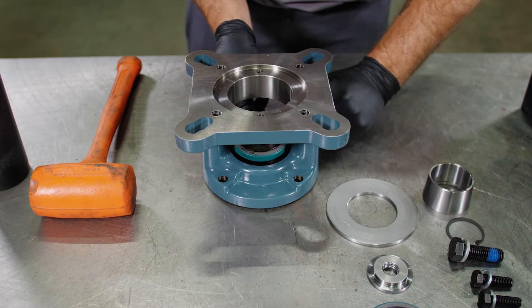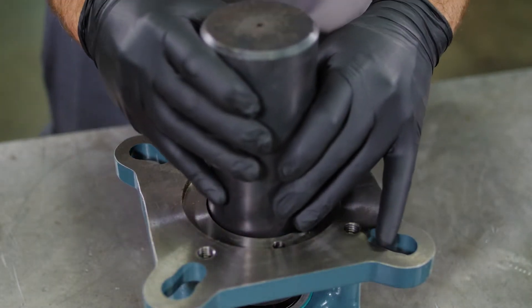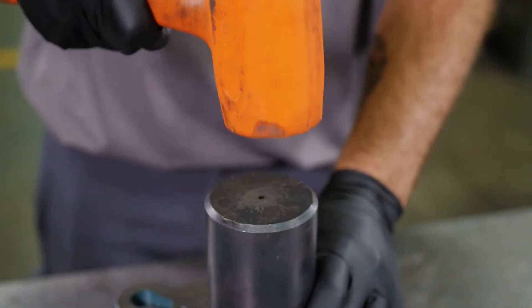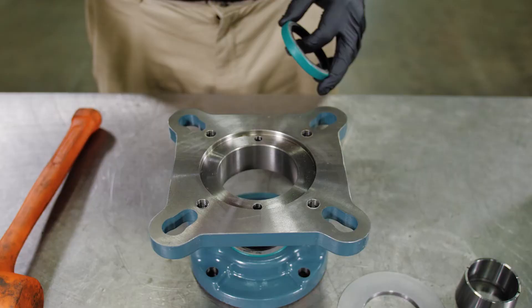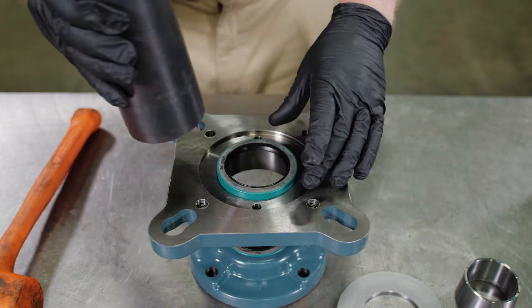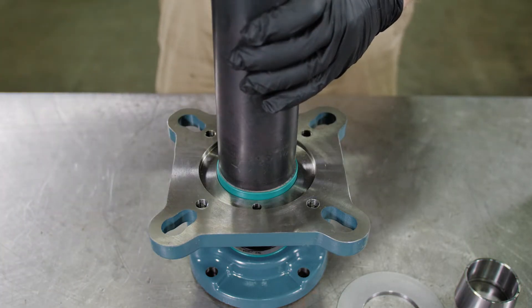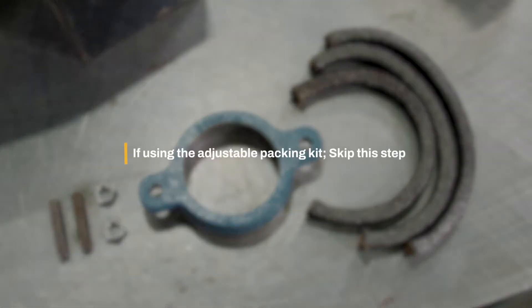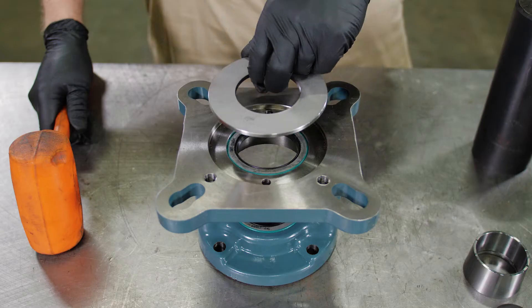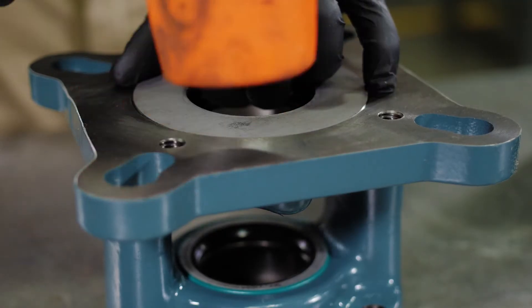With the small side of the adapter on a table, use a seal driver to gently install one of the seals into the reducer side or small end of the adapter. If not using the optional adjustable packing kit, install the second seal into the trough side or larger end of the adapter. If using the adjustable packing kit, skip this step. Next, install the washer into the trough side of the adapter.